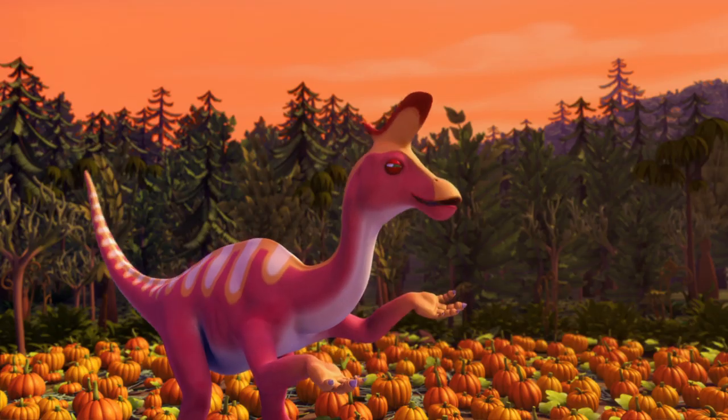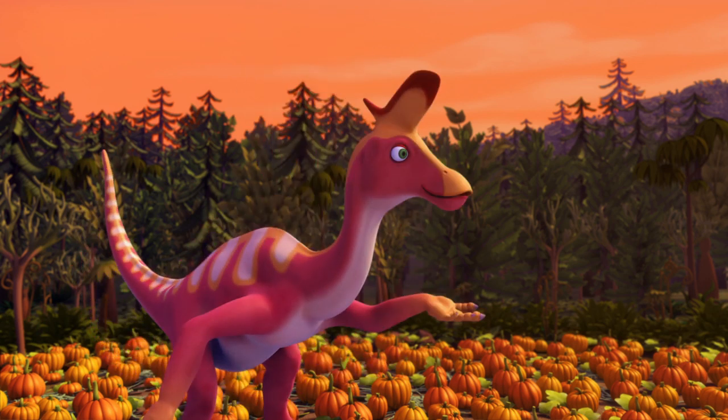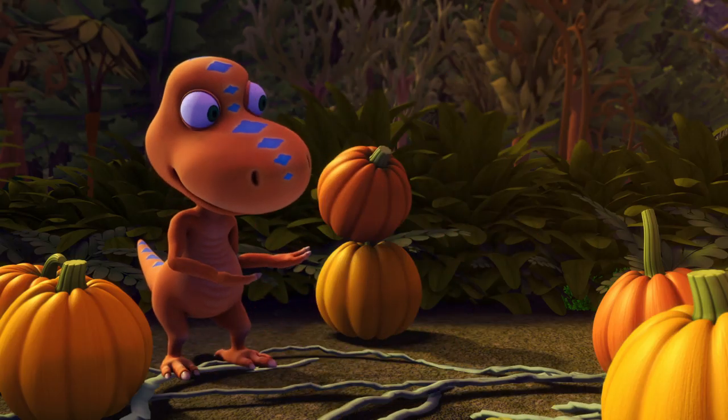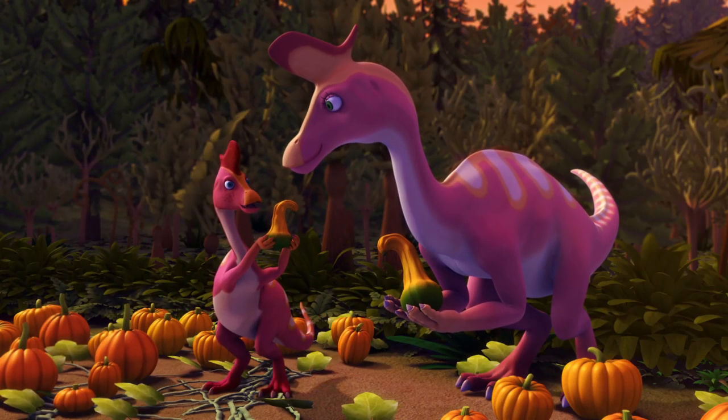Okay, on the count of three, line up and show us your best. One, two, three! Look! Together, these sort of make a T-Rex. Mine has a Hooten-Hadgeser crest.